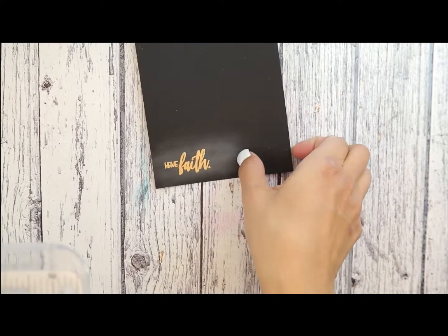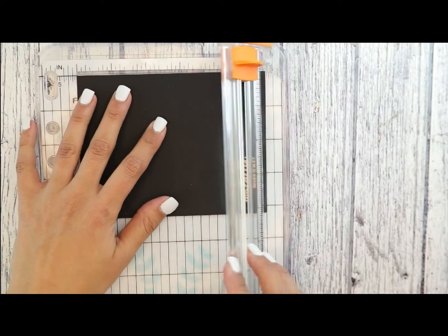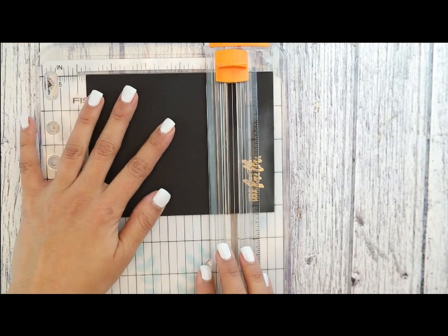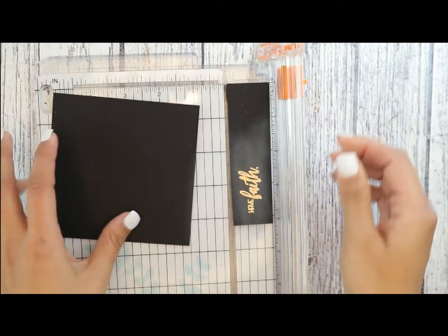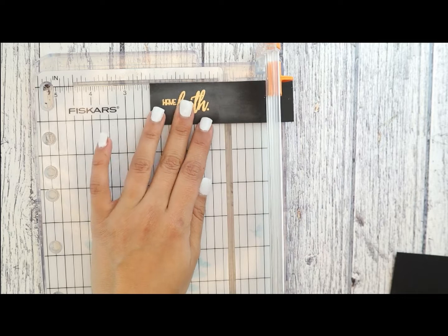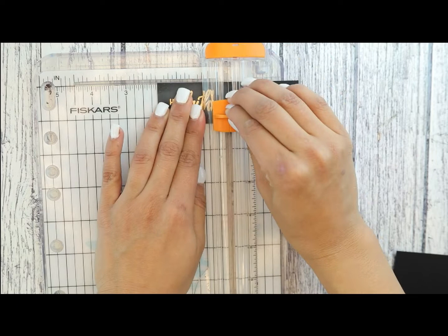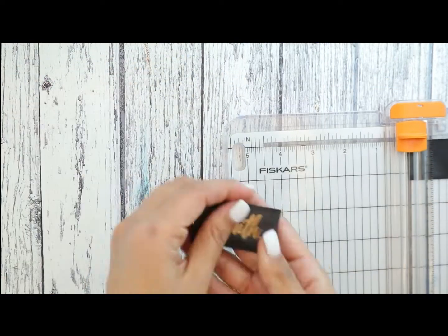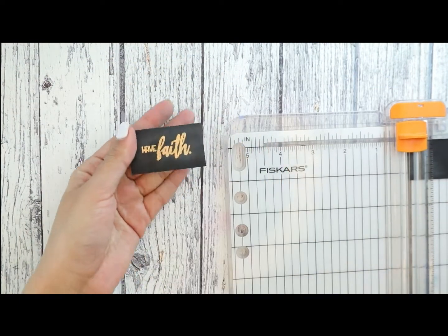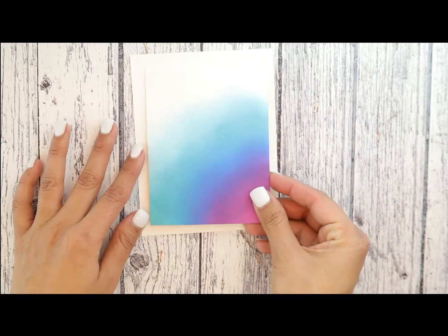Once that's done, we're going to come in and trim that up with our paper trimmer to create a sweet rectangle shape that really shows off that gold embossing. Once we have trimmed that up, we're going to clean off all that little cornstarch — I just like to rub it with my hands or come in with a dry paper towel to clean that off.